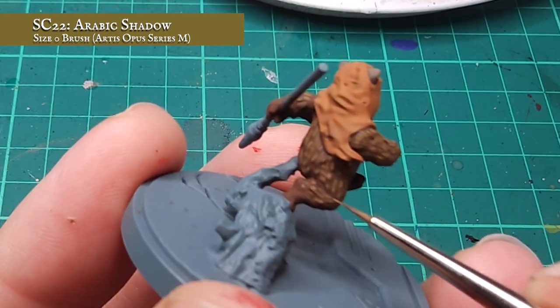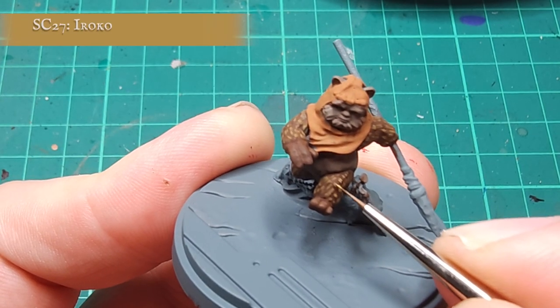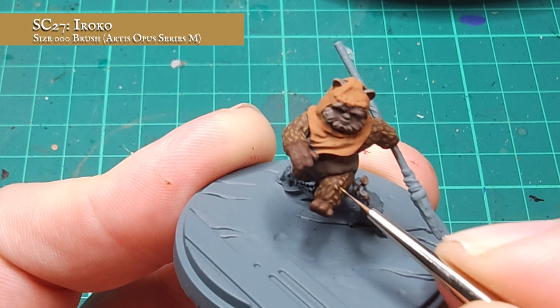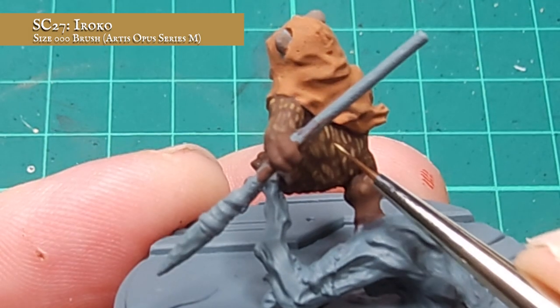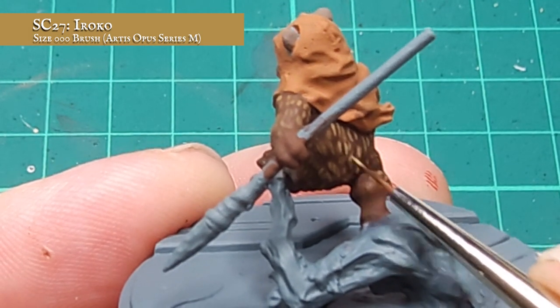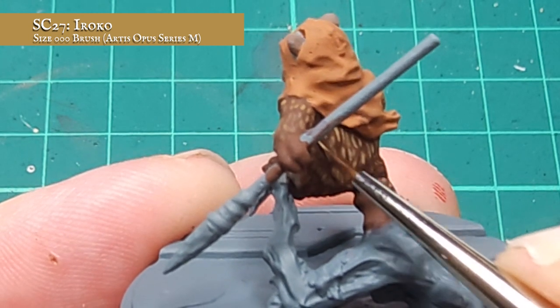Now this process is time consuming, but I feel the results are definitely worth the effort — also doesn't help that this model is 80% fur. Now I'm super happy with how Wicket is looking, it's time for the final highlight. For this, I'm going to be using Iroko and targeting just the tips and upper points of the fur. This will create some subtle movement over the fur and just help lift it to a more natural finish tone once I have this in place.